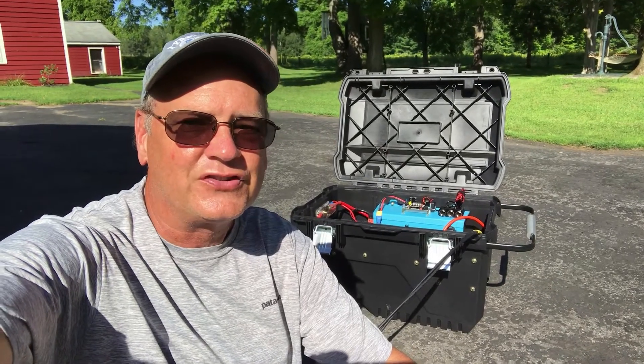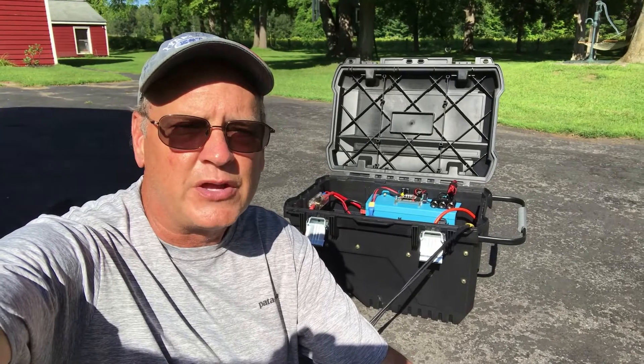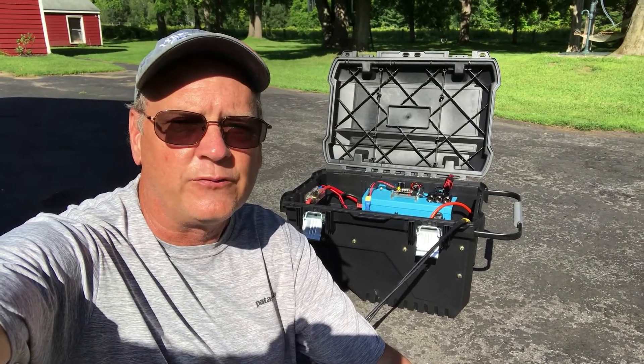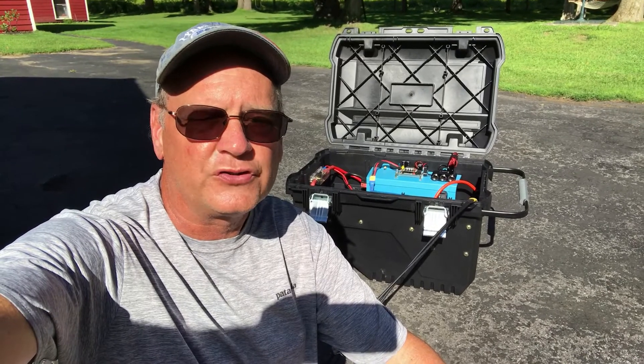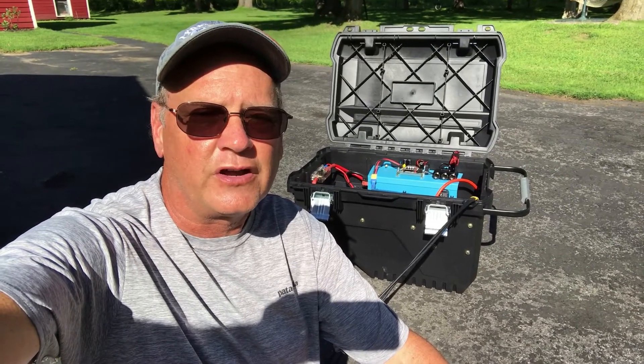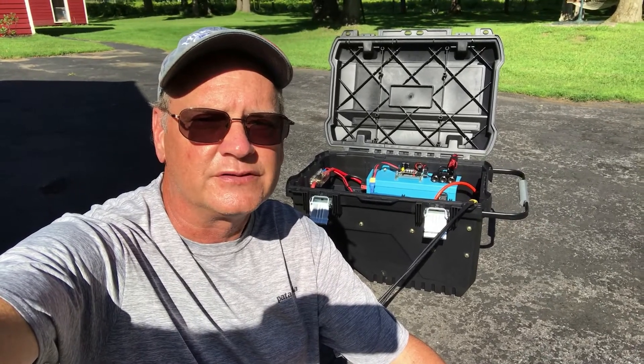Hi, this is Chris, and this is the solar generator that I put together for use with my trailer. I want to be able to use the air conditioner and the microwave when it's sunny out. It's based on Renogy's 100-watt folding solar panels and I use a Victron pure sine wave inverter. Let me show you what it's built out of.